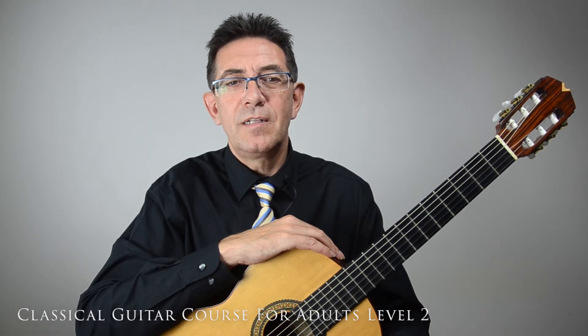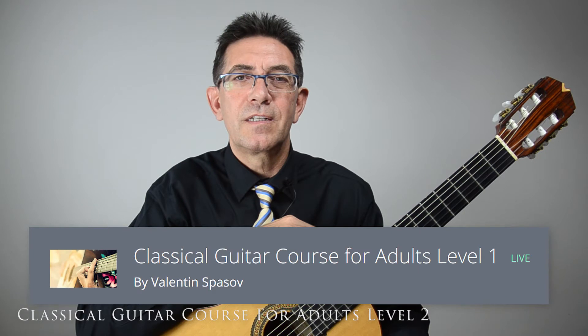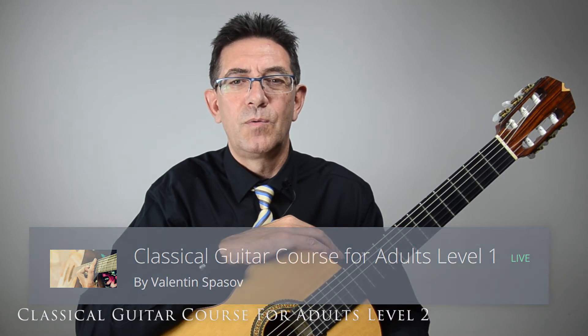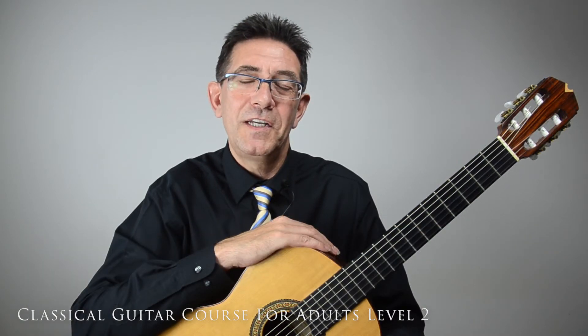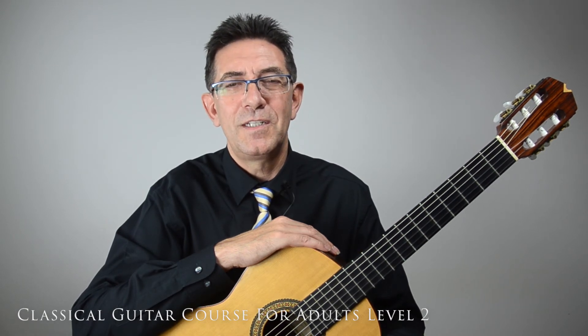In order to understand and follow this course, I advise you to take the Classical Guitar Course for Adults Level 1. Remember, age doesn't matter — it is never too late. Feel free to look at the course description and see you inside.